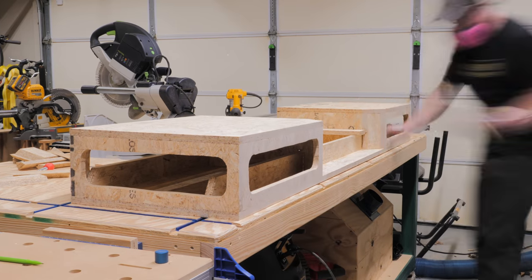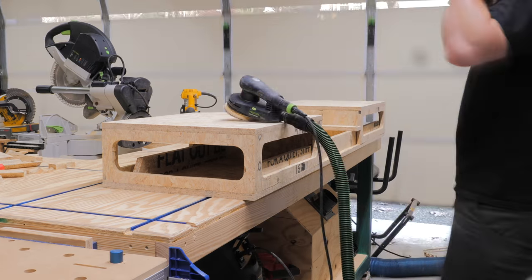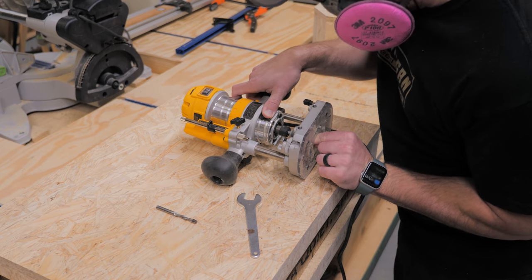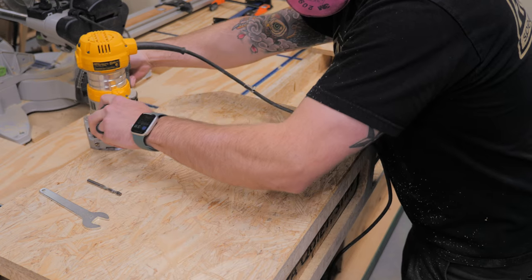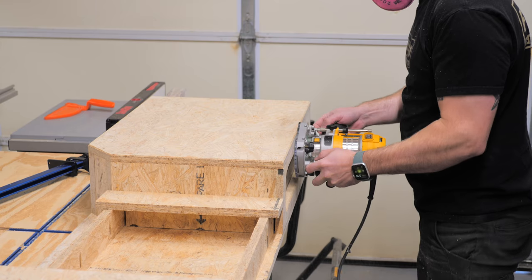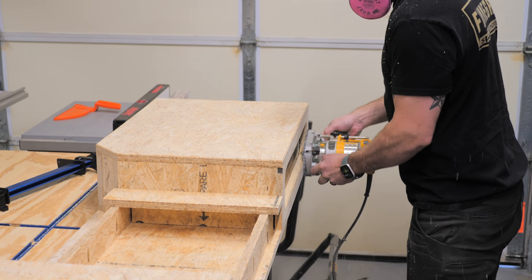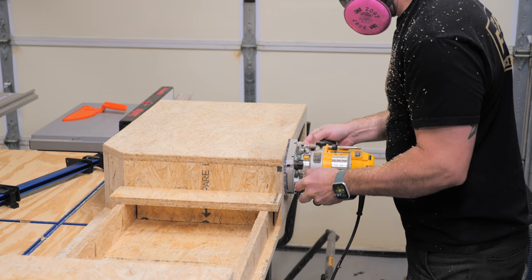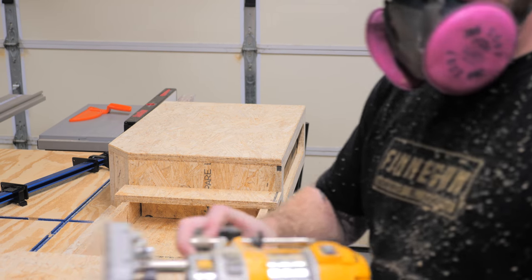With the stand assembled, I cleaned things up a bit by giving it a quick sanding, removing all of the printing on the OSB and knocking off any splinters. I hate leaving sharp edges on these kinds of projects, as you'll inevitably catch a knuckle on that edge in the future. Because of this, I decided to chamfer all of the sharp edges using a chamfer bit from Bits and Bits. I chamfered the top and bottom edges of the stand, but most importantly I chamfered the openings in the sides, since that's where I'll be reaching in when storing items. I definitely missed the dust collection on my festool router when using this little trim router — I was covered in dust after adding these chamfers.